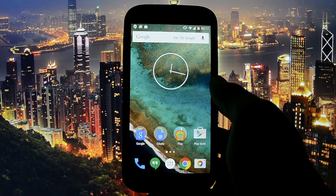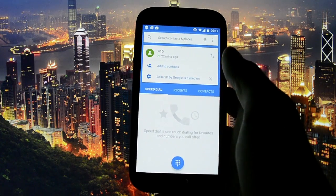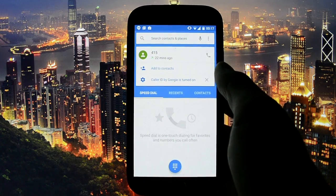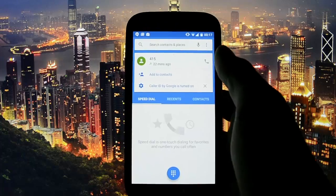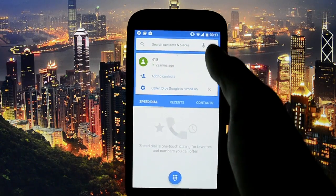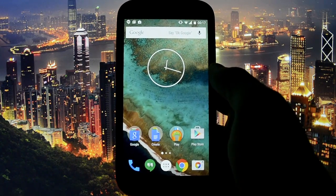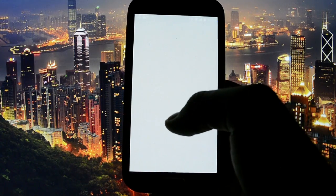Another feature which is really great and saves you a lot of time, especially if you make a lot of calls, is the ability to make a faster call. On the 5.0.1 release it took some seconds from where you press the call button to the in-call menu itself. Right now you press it and it's fast — buttery smooth and really fast. Same goes for Hangouts.